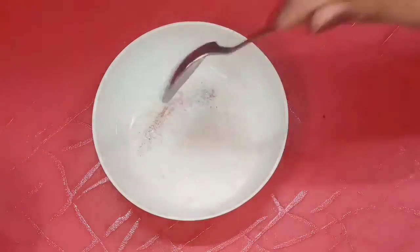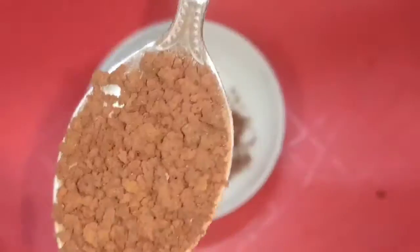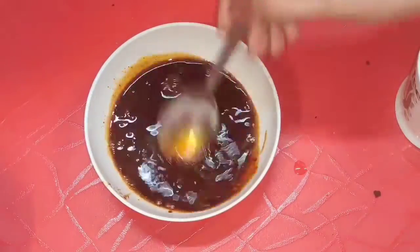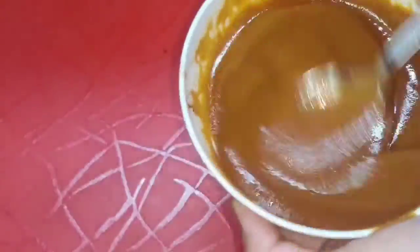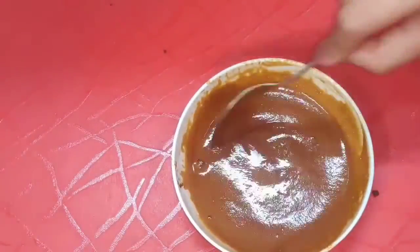For the Dalgona coffee, add 2 spoons of sugar in a bowl, 2 spoons of coffee, and 4 spoons of water. You have to mix it in a very good way until you have a very good, consistent, thick paste — a cream. So you have to stir it in a very good way.